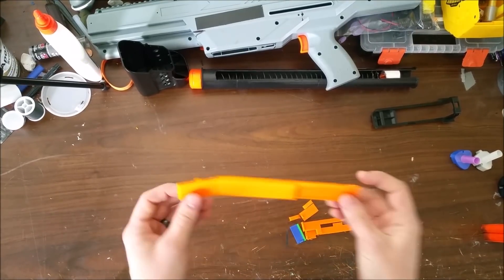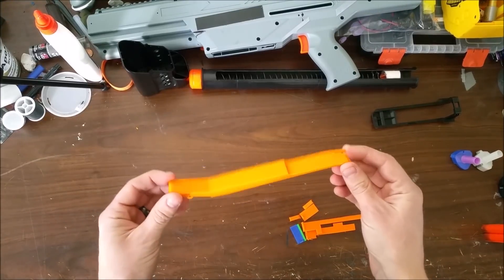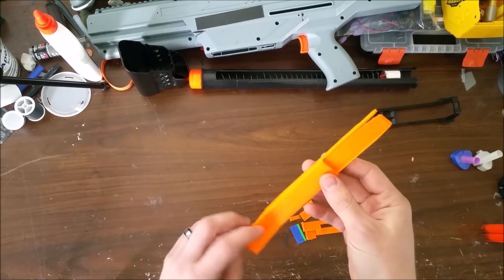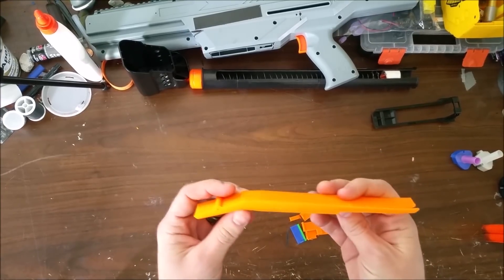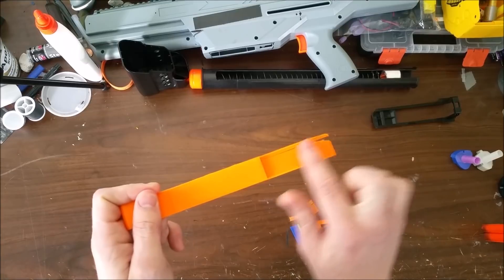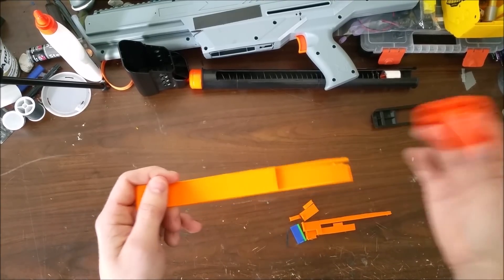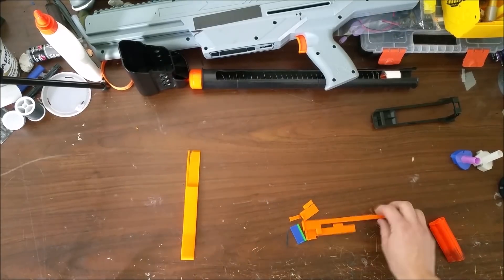You need all of these printed — you need the lifter. This one had some warping in printing, but with some epoxy putty and repairing it should be absolutely fine for function. This just has to be flat — the shell just has to sit on it. That'll be easy to fix, so don't mind that.